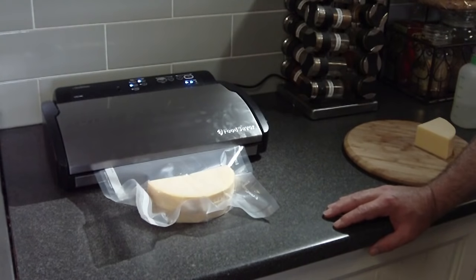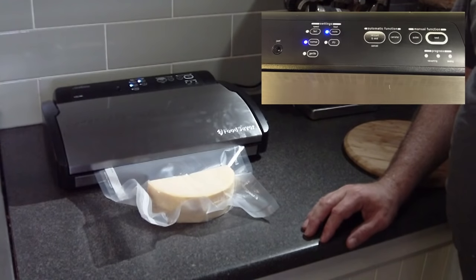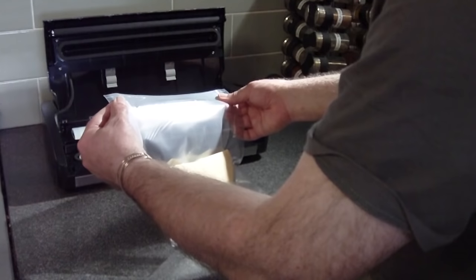The good thing about vacuum packing is that it is so simple, as you can see here. It's actually sealing now all by itself — there's the control panel. It's finished sealing and that cheese is now ready for long-term storage.